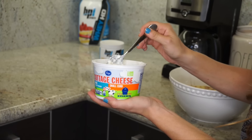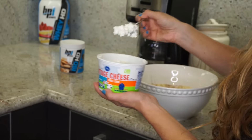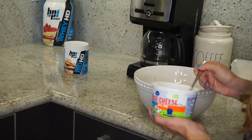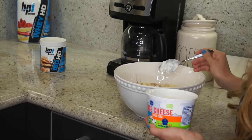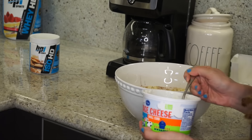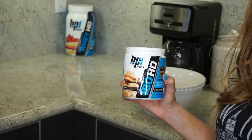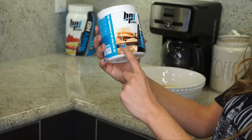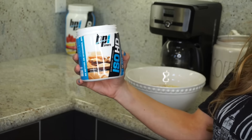Now add in five tablespoons of cottage cheese. And then for the protein, add in whatever protein powder you like — three quarters of a cup. I'm using BPI's s'mores flavor. This is so good.